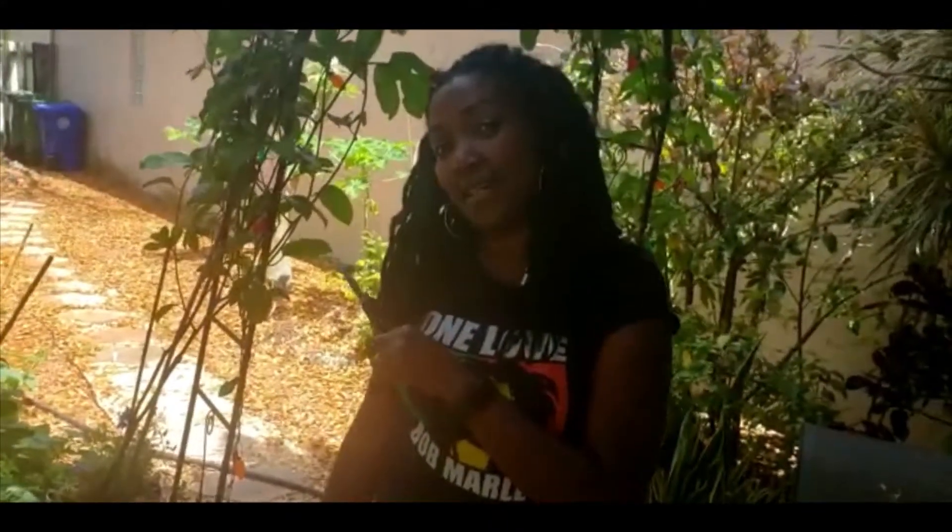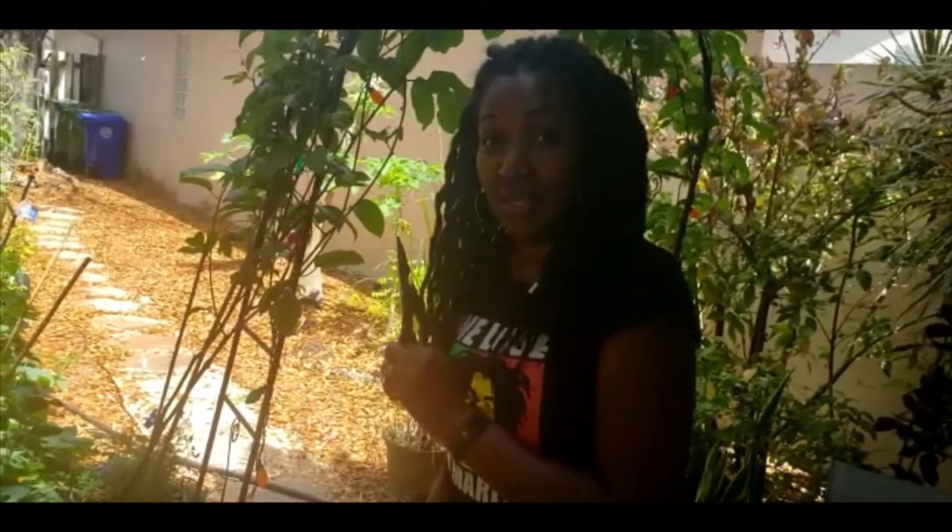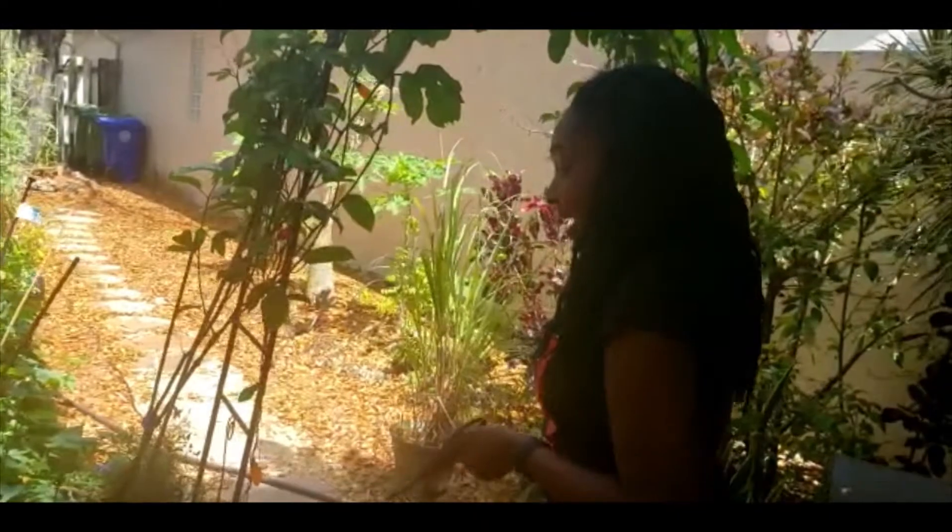Hey everyone, Backyard Farmer Pat here. Today we're gonna do a full garden tour focused on the veggies and herbs. Usually I go through all my fruit trees, but today I want to spend time on these potted plants. I want you guys to realize how easy it is to grow a whole bunch of different fruits, vegetables, and herbs in pots. You don't have to have a large space or plant in the ground.